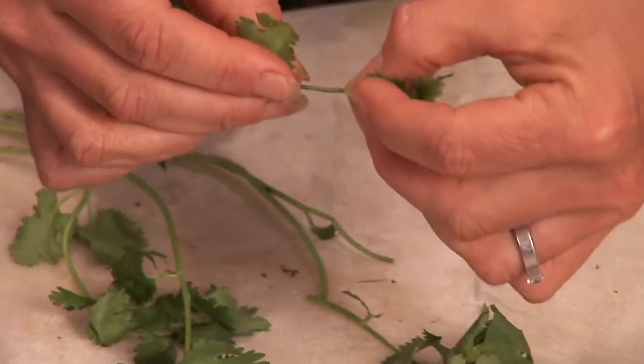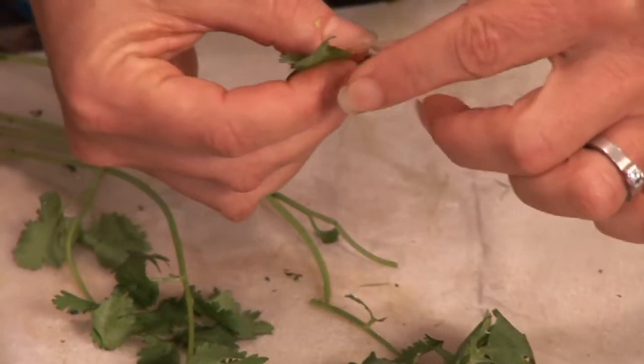Hi, I'm Emily Wenzel with Body of Mind Enrichment. I'm a food extraordinaire. We're going to go over how to use the cilantro stems and leaves.